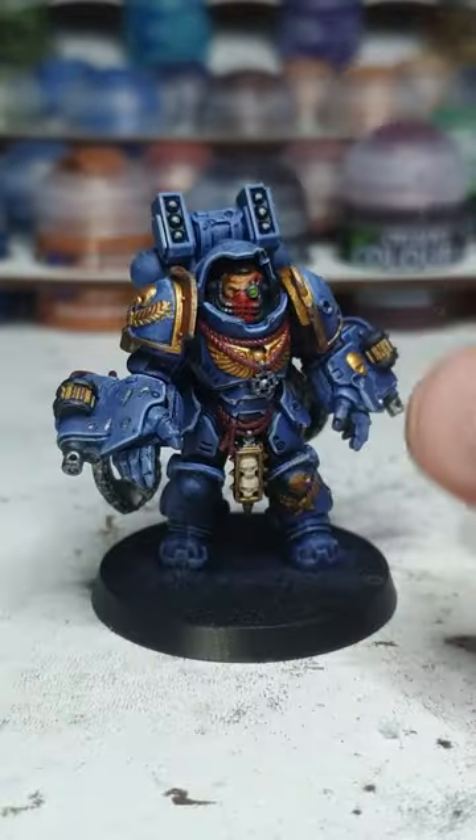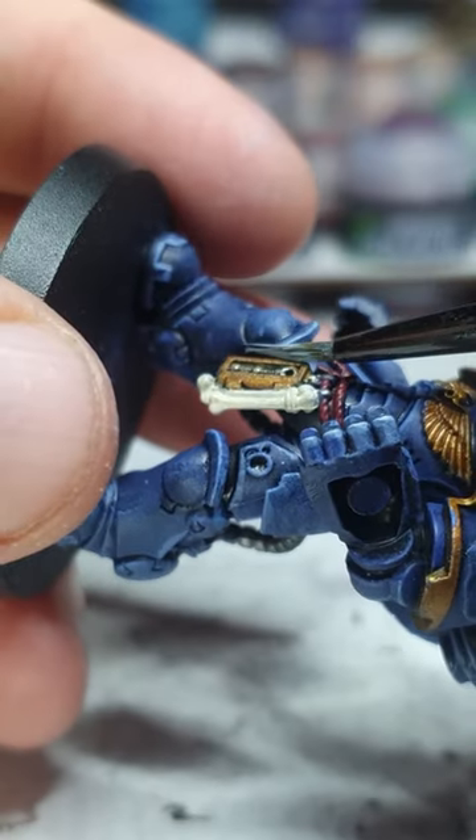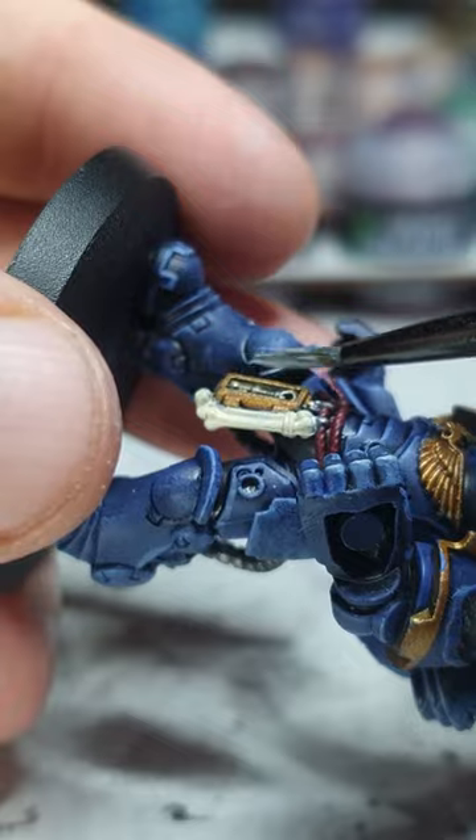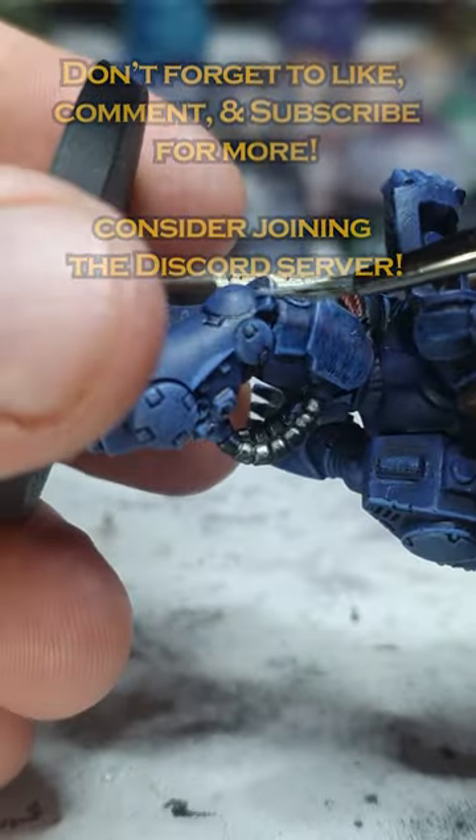A little bit more on the top there than I would like, but never mind. Now I'll quickly do his colleagues and then we can move on to some other bits. This brush is doing nice long cleanup — I think after this it's getting a little bit sad, but you can push through.